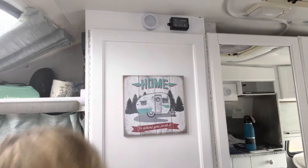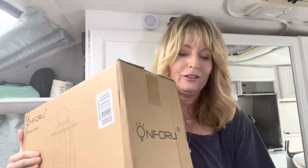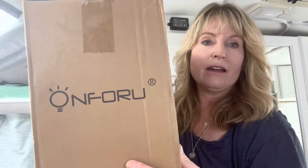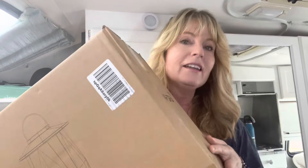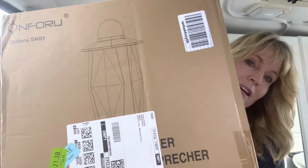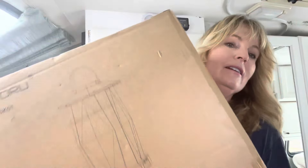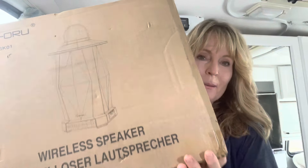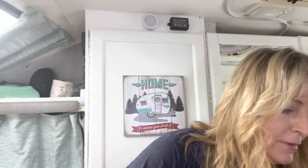It's hot in here so I'm sweating, but anyway this is from On For You and it's an outdoor lighting system. Look at what I got — they look like lanterns, and on this side they're wireless speakers. They not only light up but they light up in different colors.